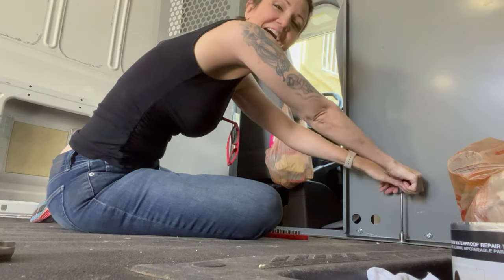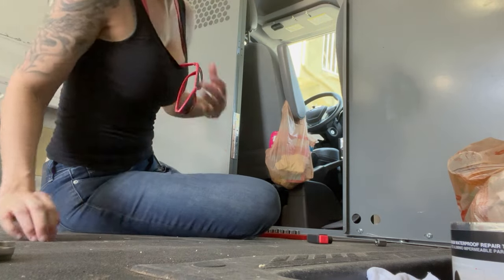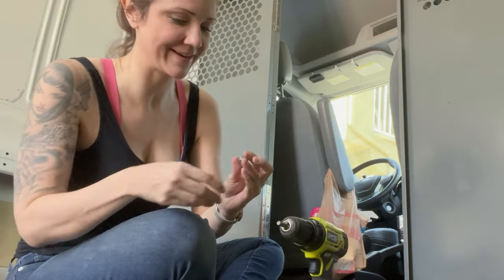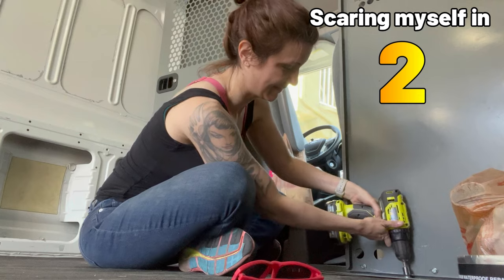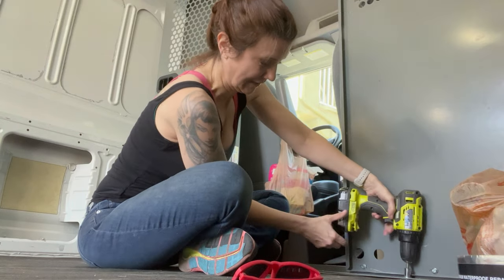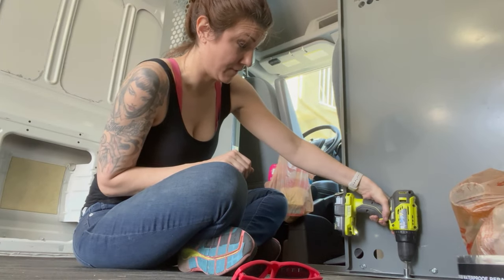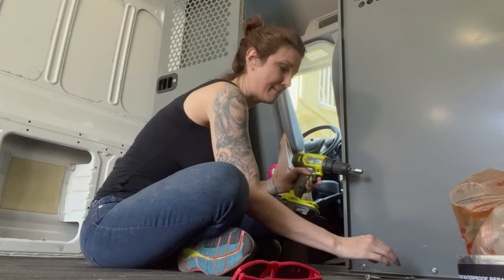Oh my god. We're gonna need some power. I brought some power because doing it by hand is clearly not enough. Probably should have started with this. That was a fun snapping noise, but it worked.